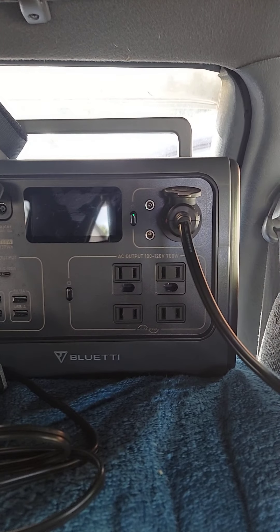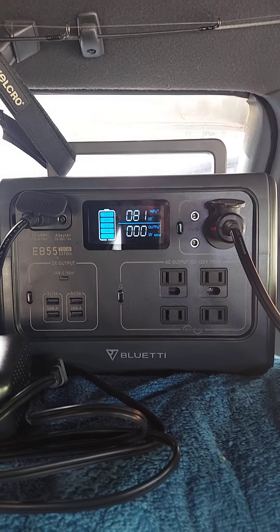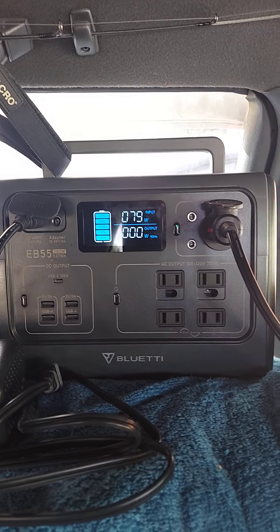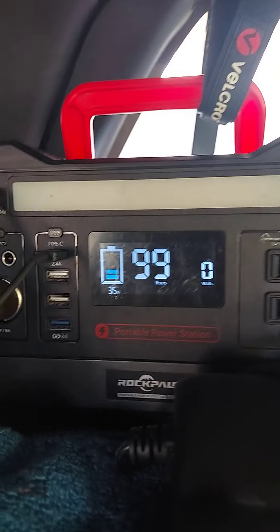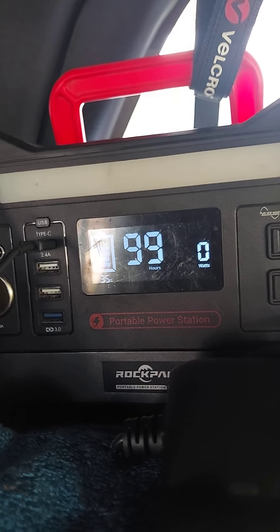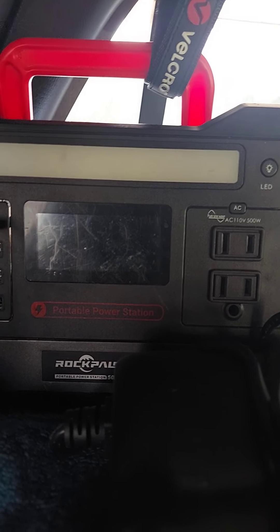Let's start with the screen here. It does go off, so that's nice - you can have it nice and dark in your van or camping or whatever if you like it dark. That's nice to have. The Rockpals screen stays on no matter what if you're charging it or have a button on, but it does go dark obviously if you have nothing plugged in.